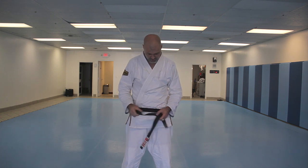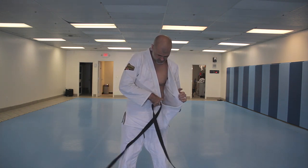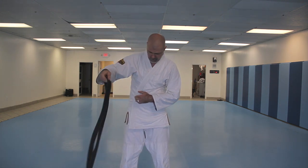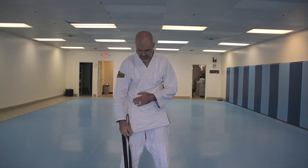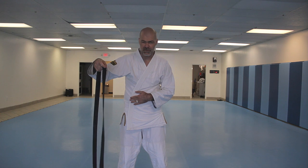When I first learned, it was just like I just did there. Cross the gi, left over right. Usually the one side has the tag on it that goes on the outside — I'm not sure exactly why.